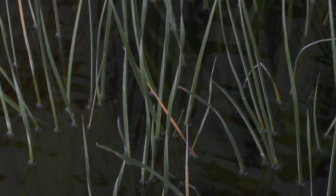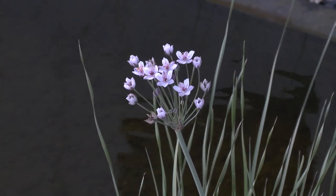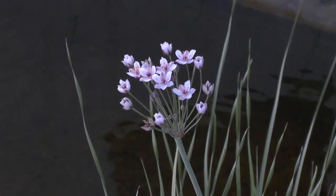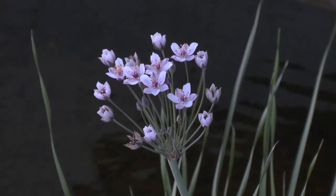Flowers will be pink or white, as you can see, in a star shape. The blooming season runs from summer to autumn. The soil requirement is rich aquatic soil.